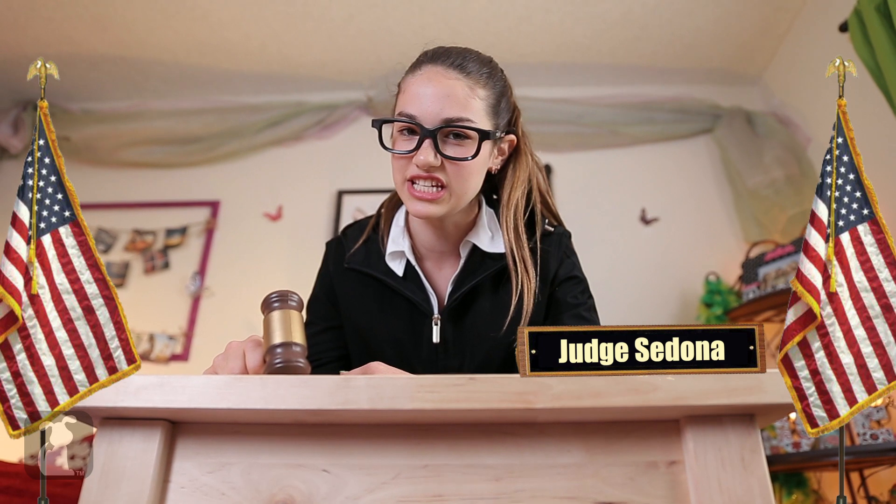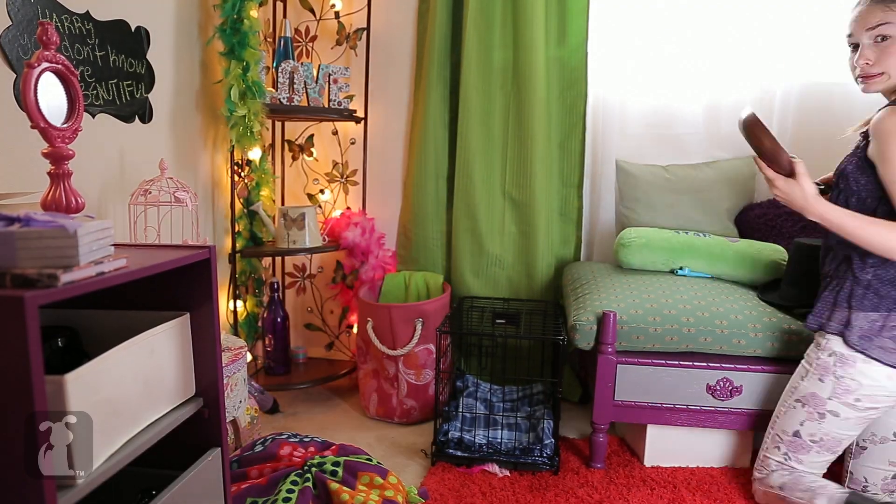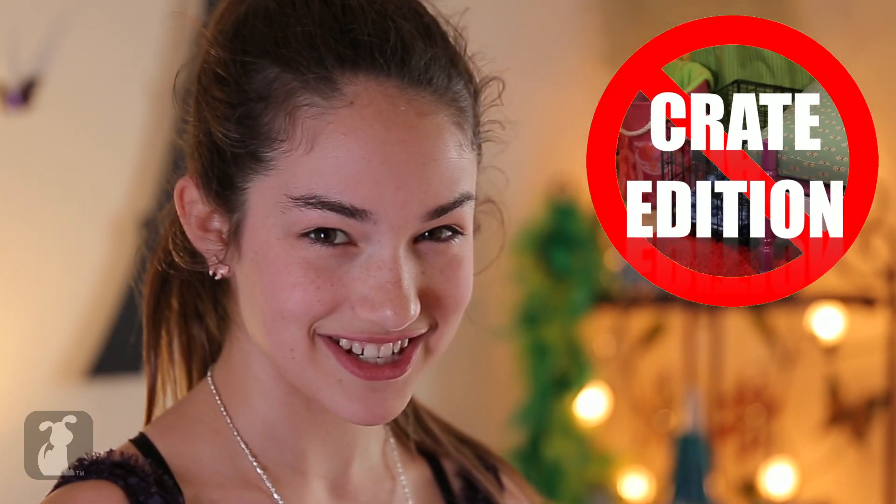Order in the court! Crate, you stand here on charges of indecent exposure. How do you plead? Guilty as charged! I can't get rid of it because Fluffy sleeps in there sometimes and I'm having trouble finding a place to hide it. But don't worry, I have a plan. I always have a plan. Welcome to Extreme Makeover, Crate Edition.